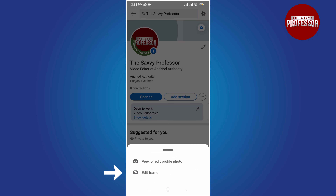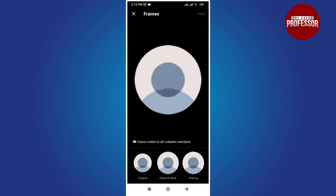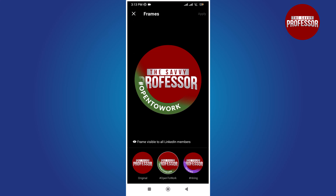Click on the Edit Frame option in the bottom menu. You will see a frame screen at the bottom — tap on the original profile icon. Then tap on Apply at the top of the screen.